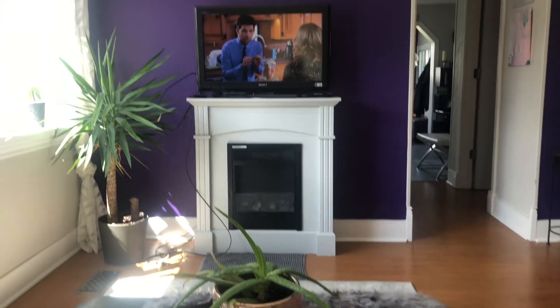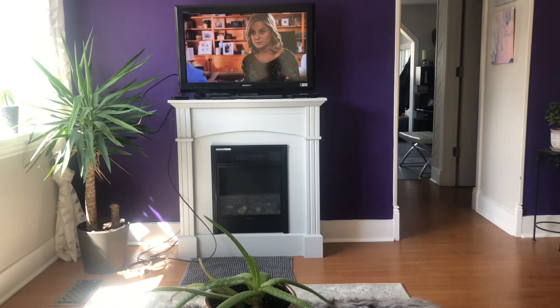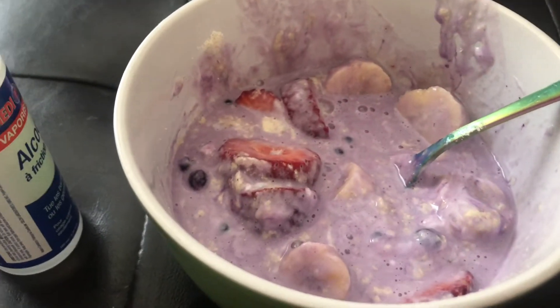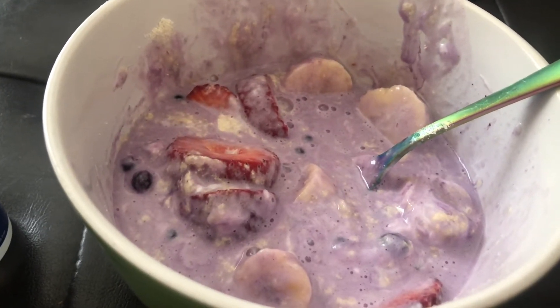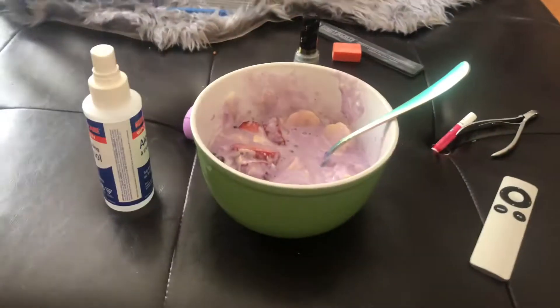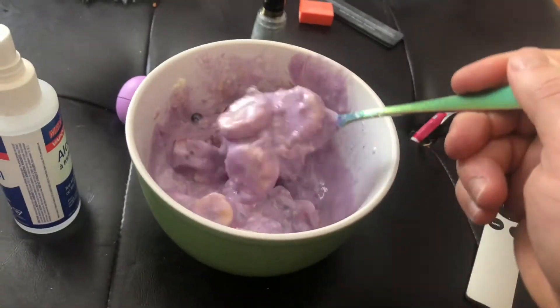We're going to get breakfast going. I got my breakfast here, which is three strawberries, a full banana, a handful of blueberries, scoop of protein, and a scoop of Greek yogurt, and just a hint of water. Kind of like a little bit of a pudding consistency. It's actually really good. I know it kind of looks gross, but I'm going to enjoy this and stay tuned.